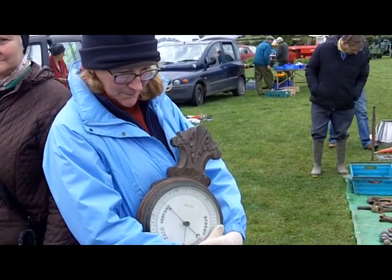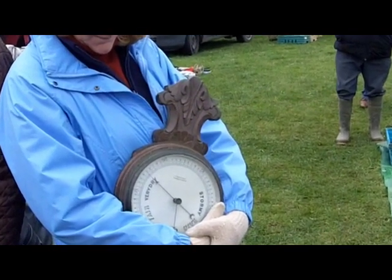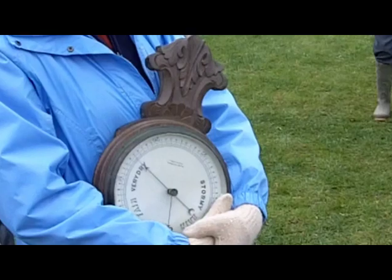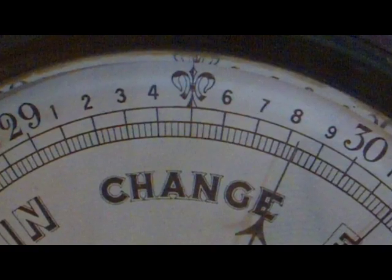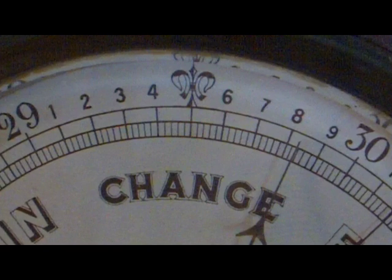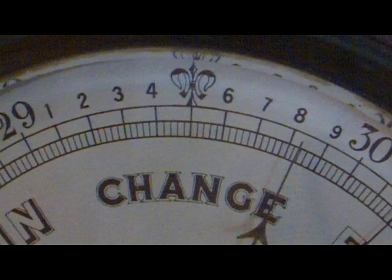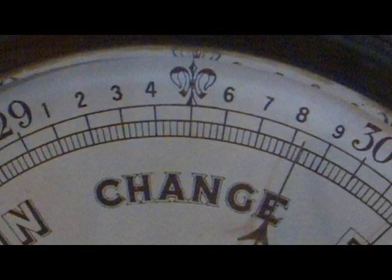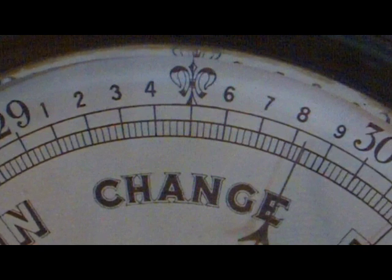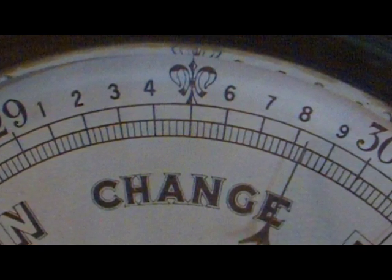One item that I bought was this 8-inch diameter dialed aneroid barometer. I particularly like this instrument as for each 1-inch displacement of mercury the pointer travels 4 inches around the dial, so it's quite sensitive. But there was every chance that it had some sort of fault on it.